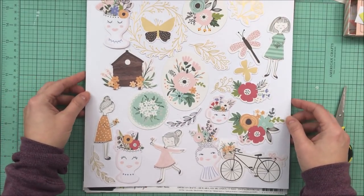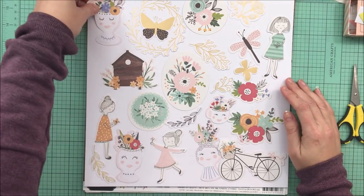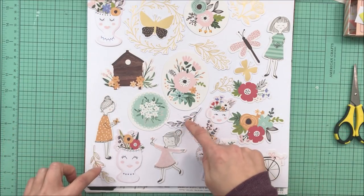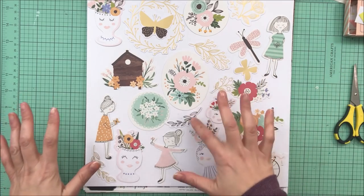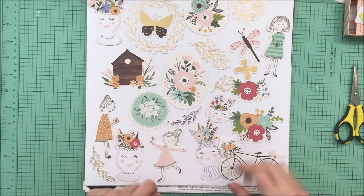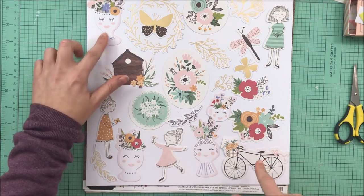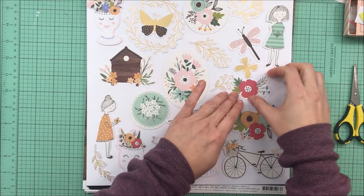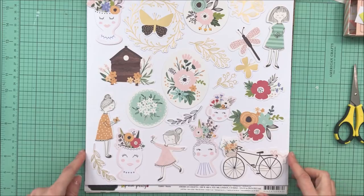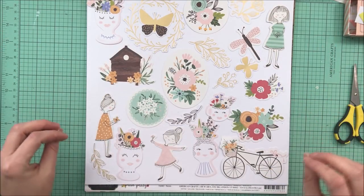I did get the Jen Hadfield Homemade die cuts. These are not all of them — you get a total of 40 die cuts in the pack — but there are a few that are very similar, like several of these leaves that come in both gold and black and white, and several different floral clusters. I tried to show the unique ones: the girls, the little teacups that are sweet, the birdhouse. That covers the majority of the different patterns that you get.